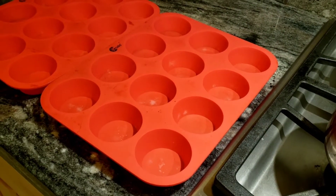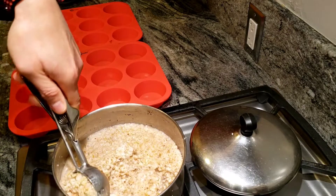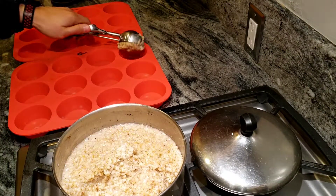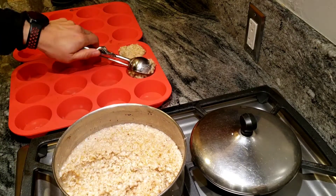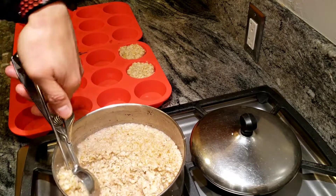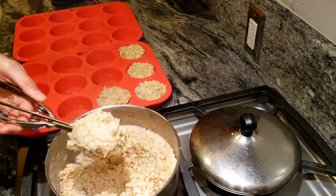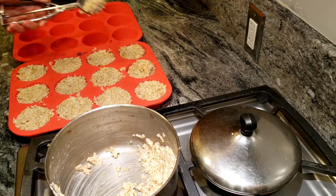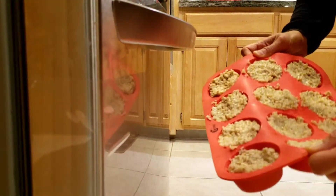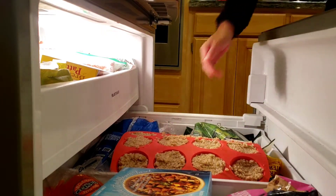And then we're going to stick them into the freezer and leave them overnight. I like to scoop them right after they're cooked — see, they're nice and soft. You press them down gently so that they conform to the mold. Got the oatmeal ready to go. Open the freezer, you're going to stick the tray in and then let them freeze into cubes overnight.